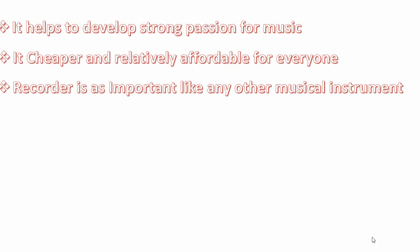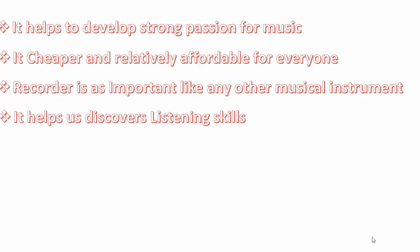Number three, recorder is as important as any other musical instrument. It's not a toy. It's as important as piano, guitar, and any other musical instrument. It helps us discover listening skills — your ability to listen to musical instruments, to differentiate between tones, good tones, bad tones, and so on.